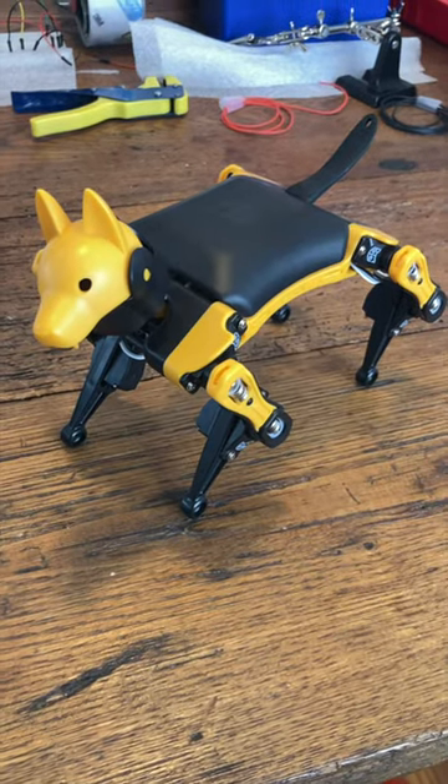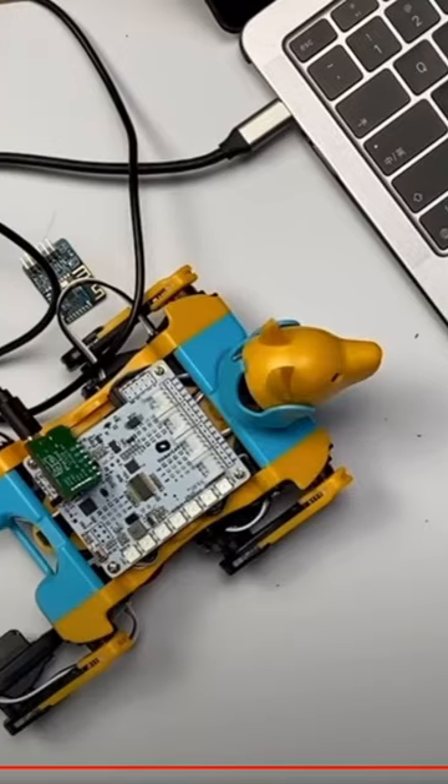Third, a realistic robot dog that you can build yourself and program to walk around, jump, and even do a flip. Subscribe for more tutorials.